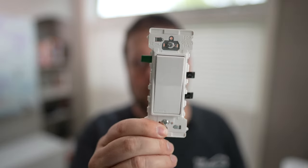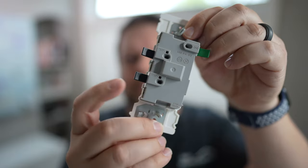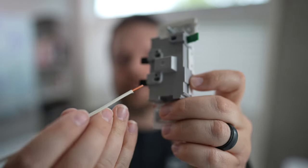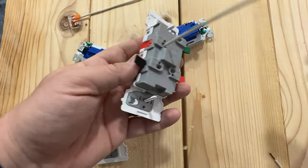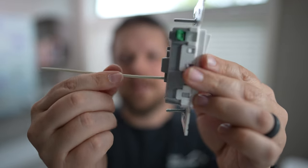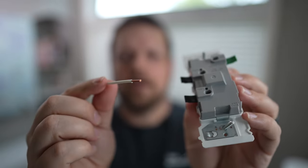Now that we've talked about some minor improvements, let's talk about the elephant in the room — these tabs. They are a direct replacement for terminal screws. The wires simply go into these slots, and the levers use a spring to clamp down onto the wire to make a solid connection. It's really super simple: put the wire into the slot, make sure it's stripped to the right length, flip the tab over, and your connection is made. If you need to rewire or replace it, just flip the tab back open, take the wire out, and you're good to go.